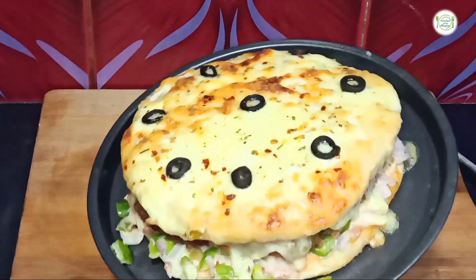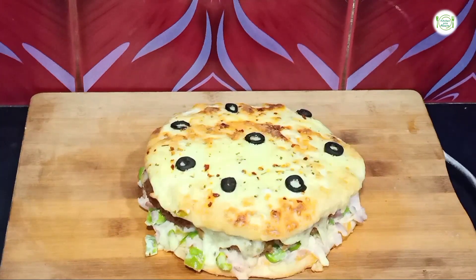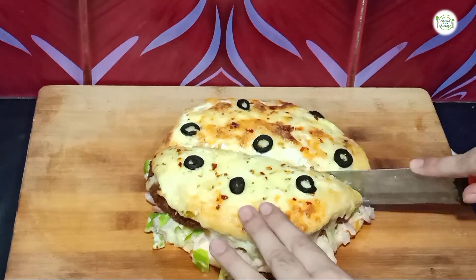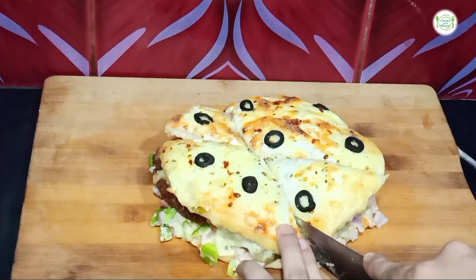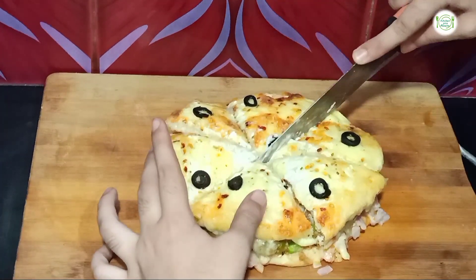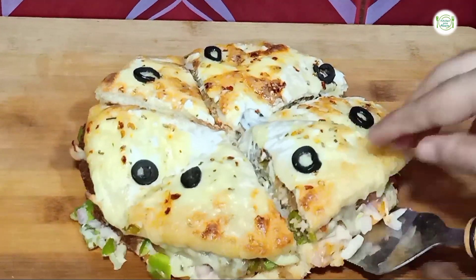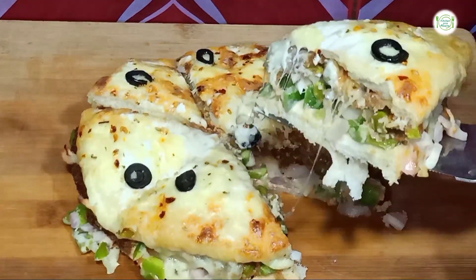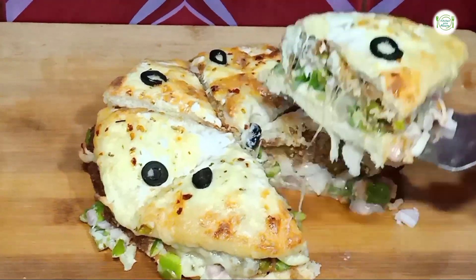It is ready — look, it is amazing! I will remove it and cut it. You can also cook it in a pan for about 5 more minutes for extra taste. Look at this! Try this recipe — it is very delicious, unique, easy, and tempting. You can also make it in a lunchbox.